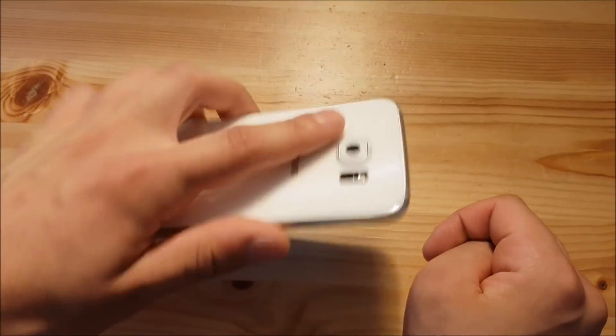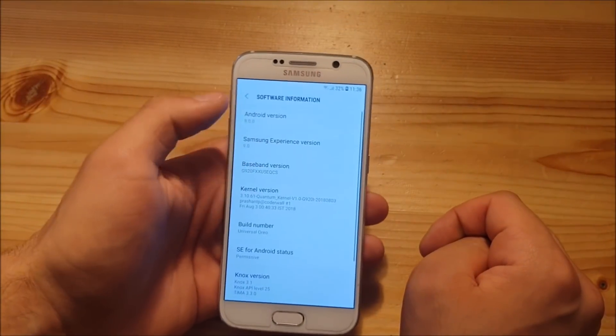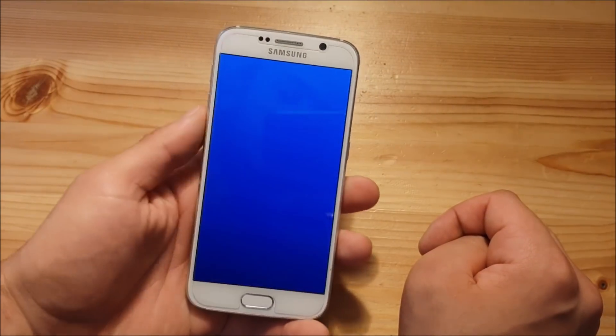Hi guys and welcome to a new video. Today I got the Samsung Galaxy S6 with me and we are going to install Android Oreo, Android 8.0.0 with TouchWiz on the Samsung Galaxy S6 and S6 Edge, so stay tuned for that.